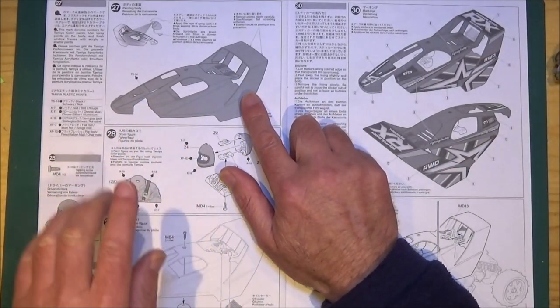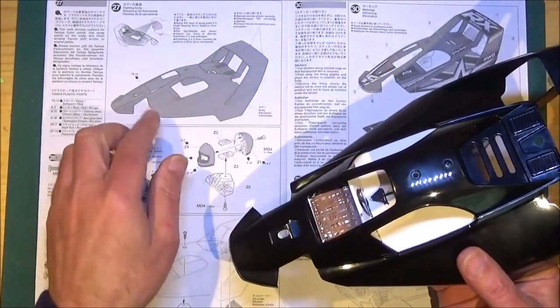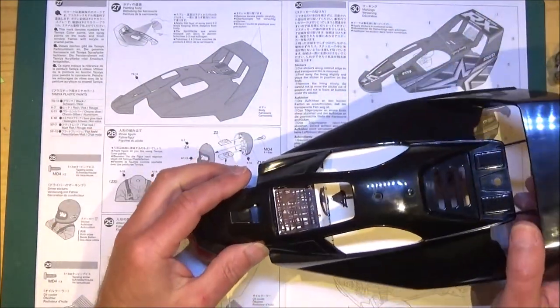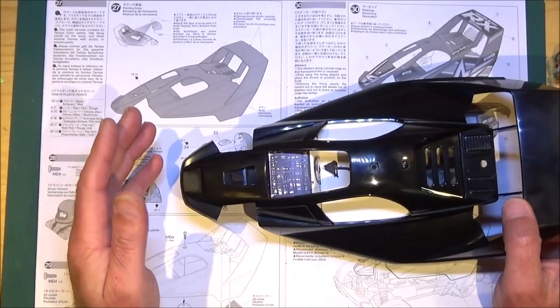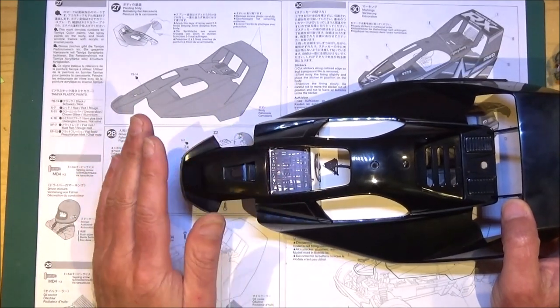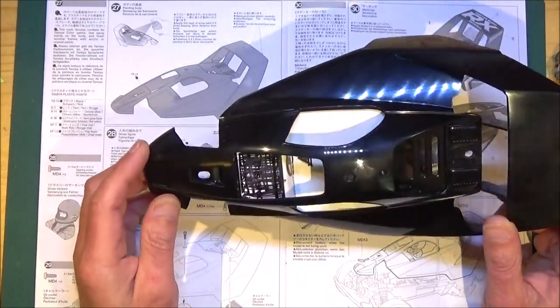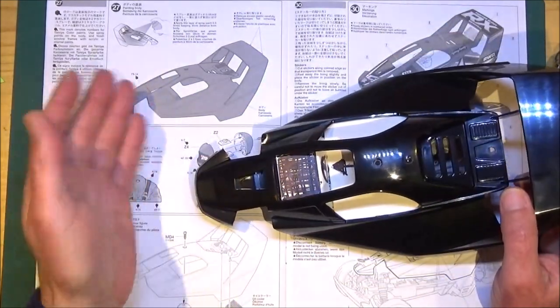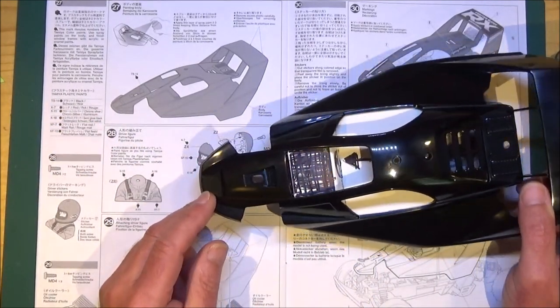Starting with step 27, it says to spray the body black — it's already black. You could paint it, but if you're going to run it hard like me I wouldn't really bother because it'll just chip off again, and it's not a bad black finish as it is. So if you want to paint it black go ahead, but we'll just stick the sticker straight onto this.